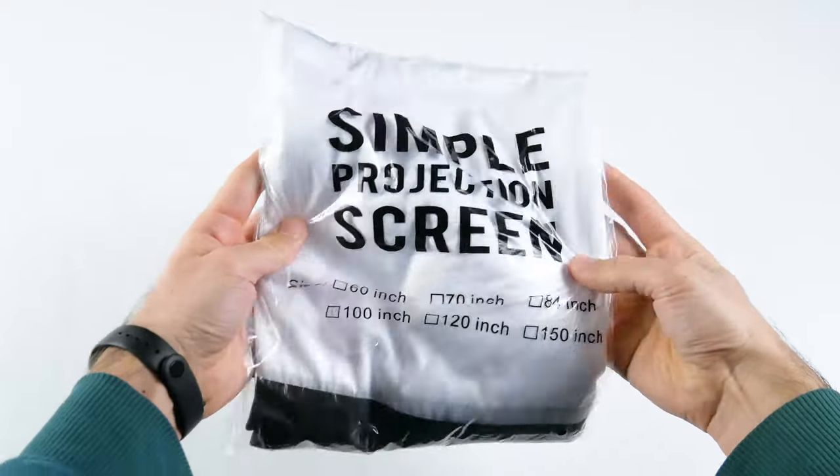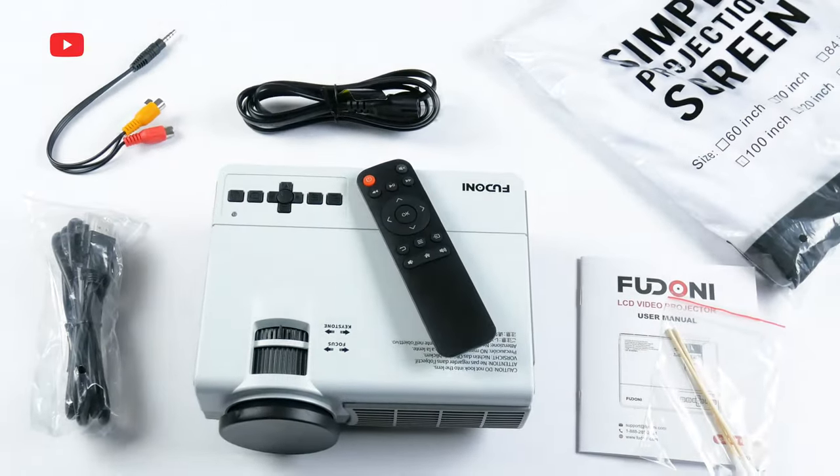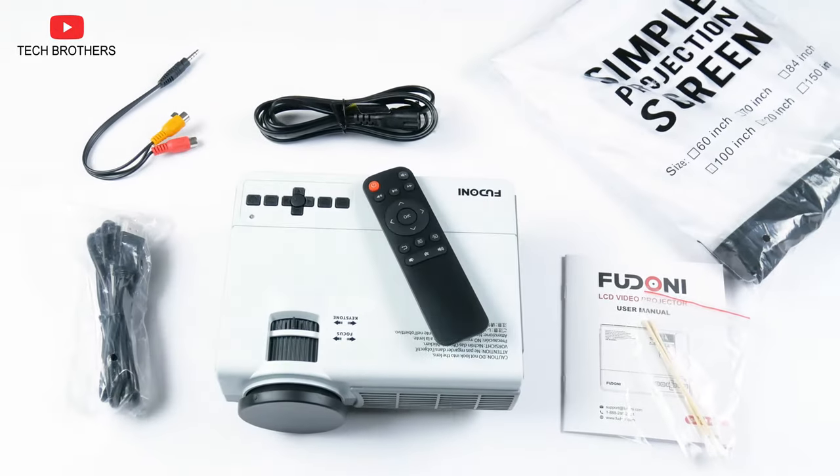I am glad this ultra-budget projector comes with a projection screen. It will ensure better image quality if you don't have white walls at home.